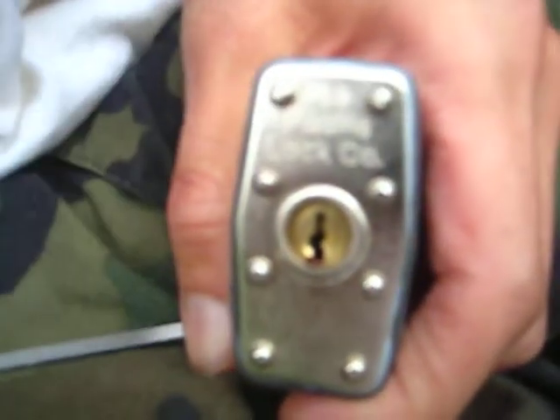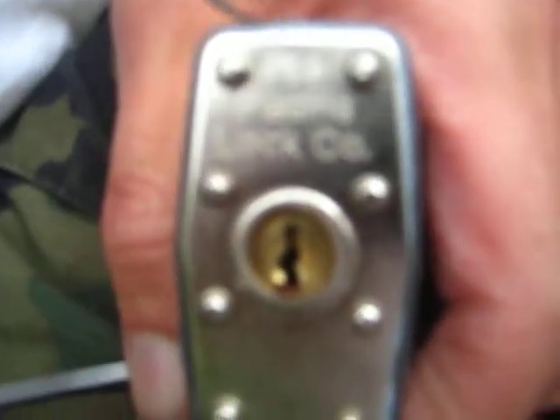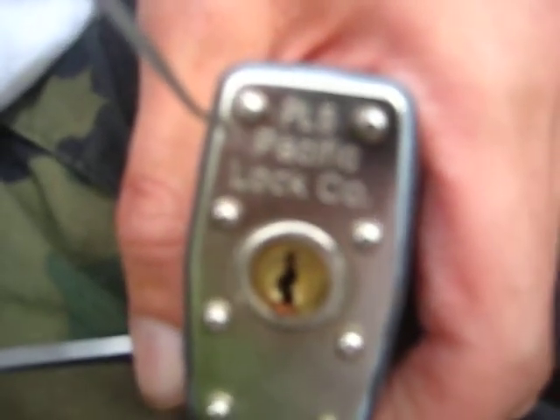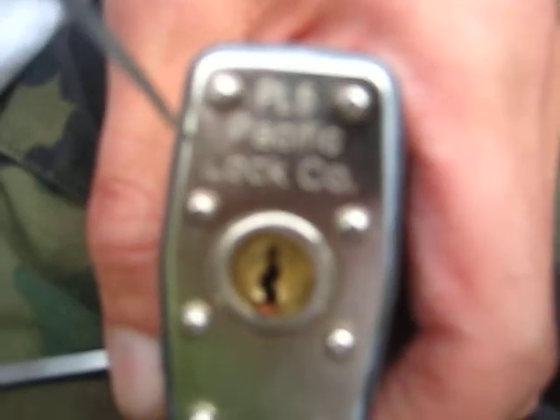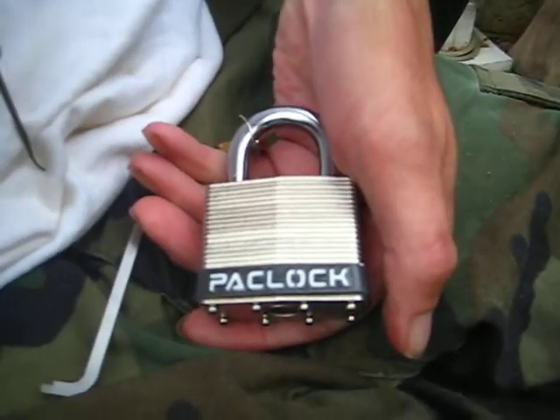Hey there guys. Today we are getting our pack lock. This is going to be the PL5, what it says there on top. Then it says Pacific Lock right in there. And there's a look at the lock body.